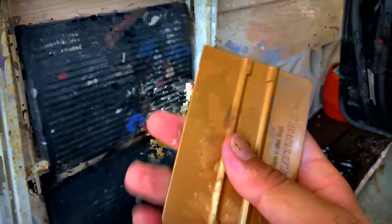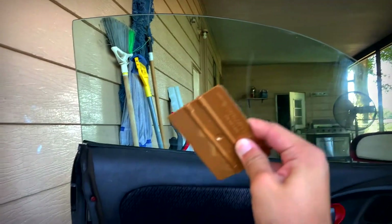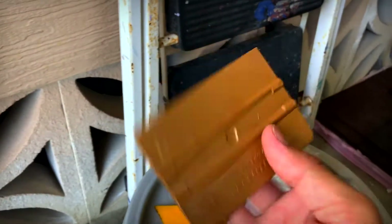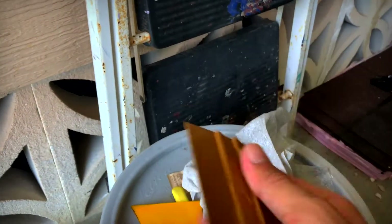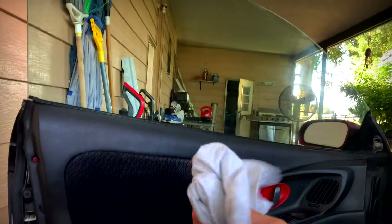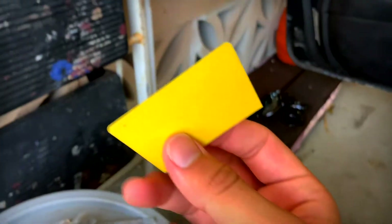Shout out to Yellow Tools for making amazing squeegees. You need a hard one like this gold one to aggressively squeeze it down and hold it in place so it doesn't move around. Just get the hardest one you can get — you can get a 3M gold one, that's a hard one.